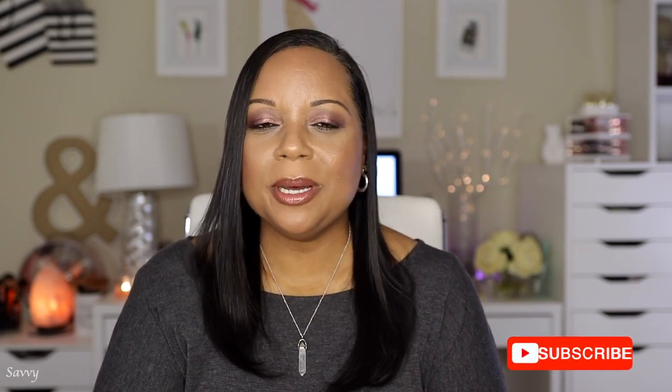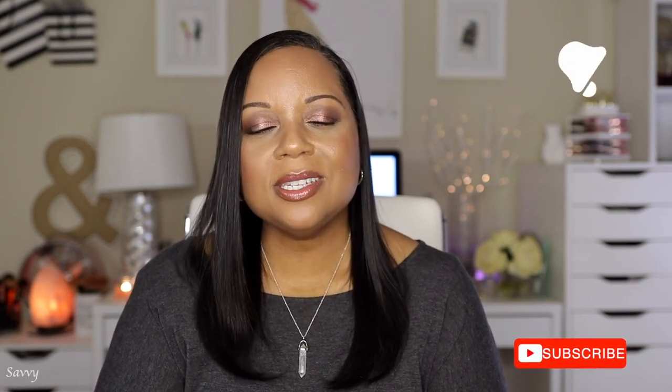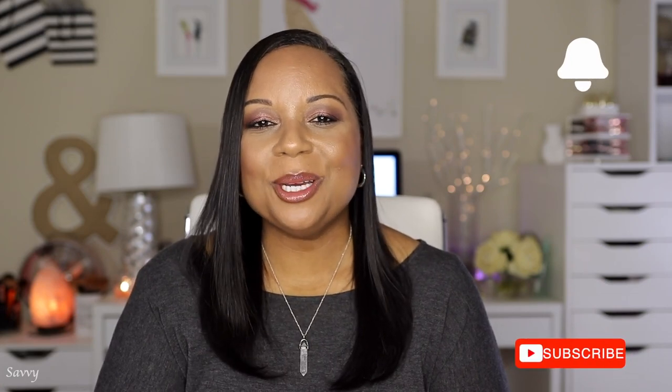If you're a returning subscriber, thank you for joining me for today's video. And if you're new to my channel, go ahead and click that subscribe button and turn on your post notifications so that you won't miss any of my uploads.